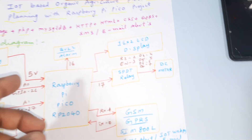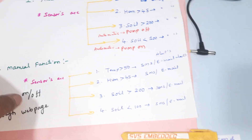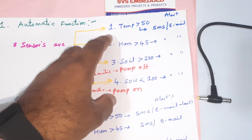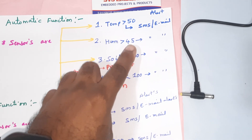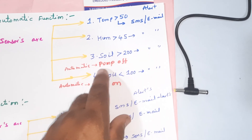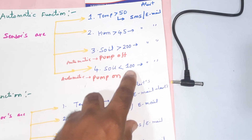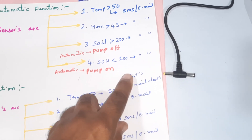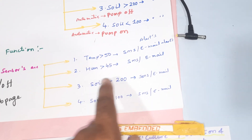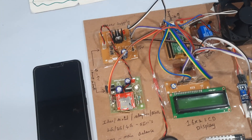We are enabling GPRS internet on the SIM card and sending data to an IoT web page. There are SMS alerts and email alerts. In our project there is automatic mode and manual mode. If temperature crosses 50°C, SMS and email alerts are sent. For humidity 45 and above, SMS and email alerts are sent. If soil moisture is less than the set value of 100, the pump is automatically turned on.